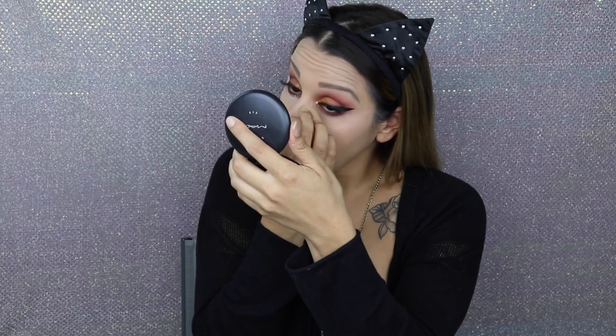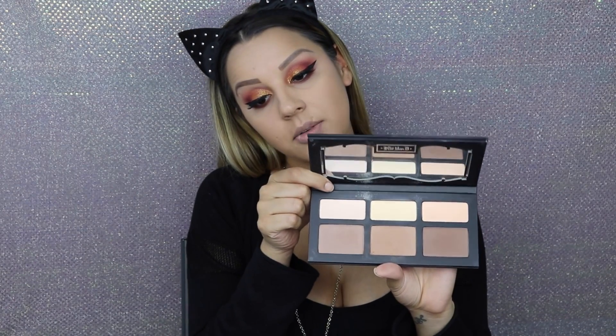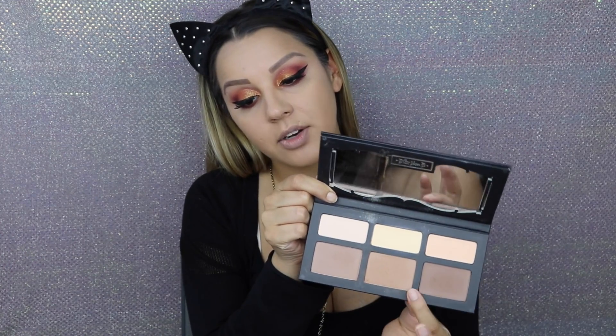I will crease and I do not bake underneath my eye area, just because it starts looking really dry and I do have some lines under there. So I take the Kat Von D Shade and Light Contour Palette. I take the middle color on a Sedona Lace FB05 brush and just warm up and bronze the face.